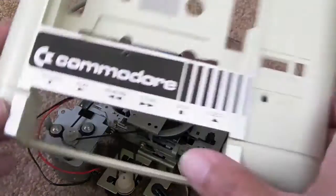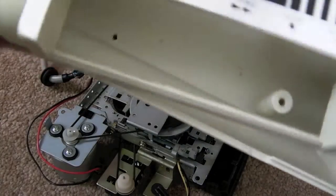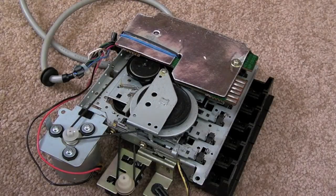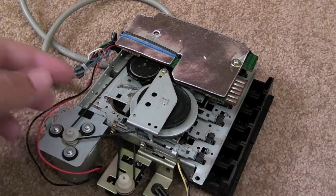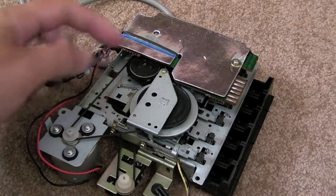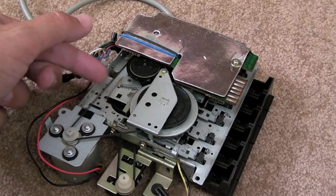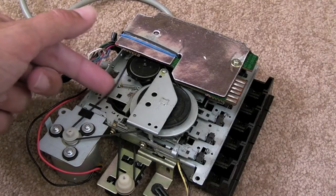As you can see I've got the datasette Commodore C2M datasette and bits here, and this is sort of an accidental video in a sense, in that I don't think there's anything wrong with this. The belt's a bit loose — you can see there's a bit of play in it. It's an old belt, probably the original belt that's been on this since day one.